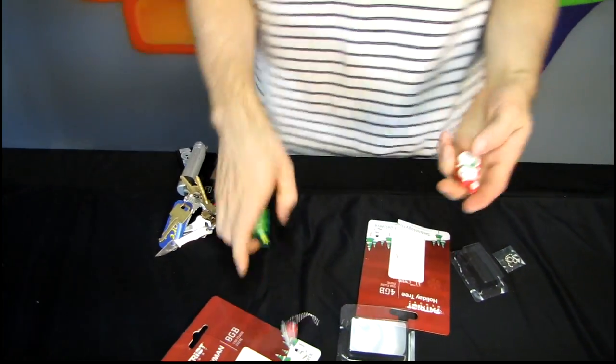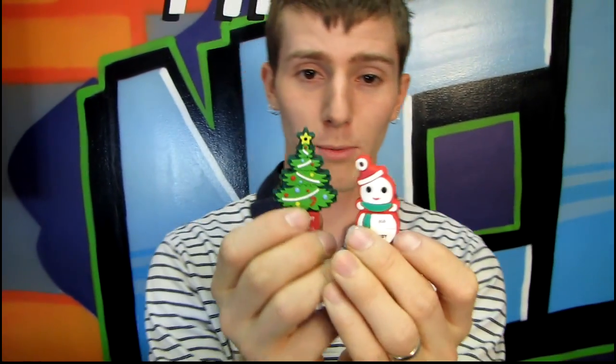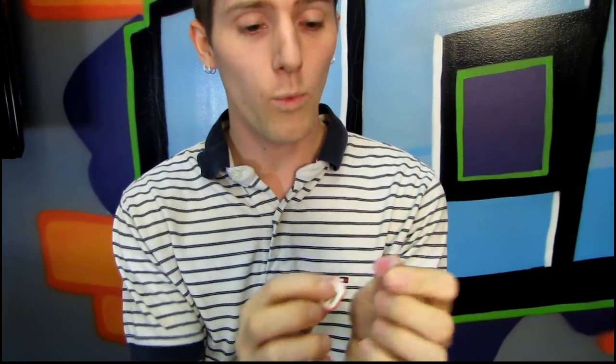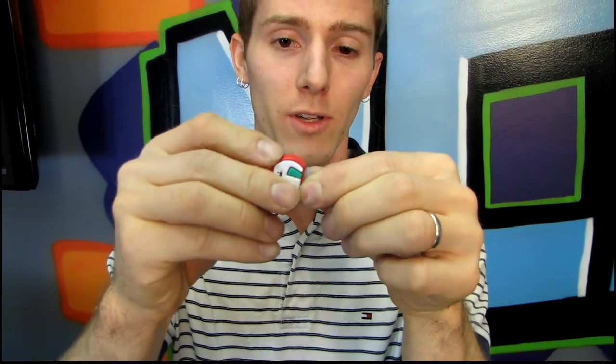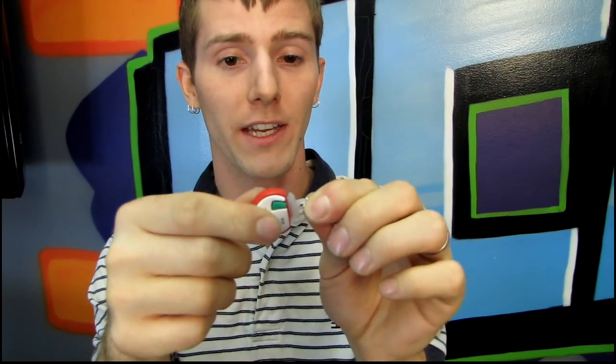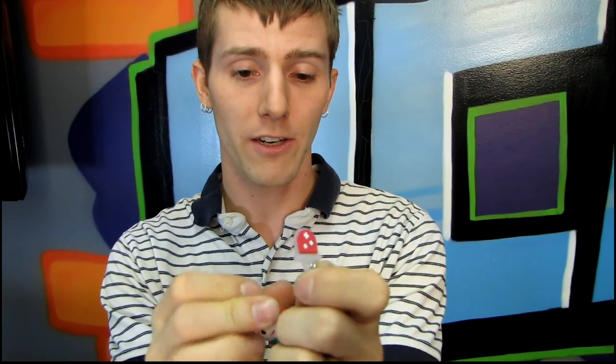Thank you for checking out my unboxing of the Patriot Snowperson and Holiday Tree. Don't forget to subscribe to Linus Tech Tips for more unboxings, reviews, and other computer videos. By the way, my new assistant — who shall henceforth be known as Slick — asked me what this is for, and I told him it is to hold the cap while you are using the USB drive. Then you can take it off here and put it here, and it's adorable again.